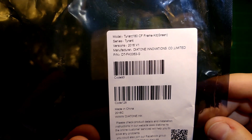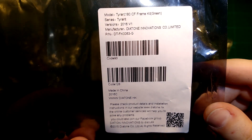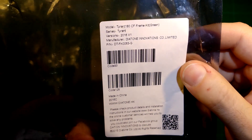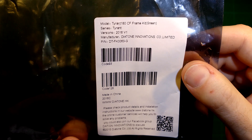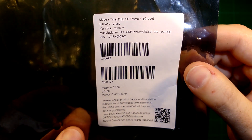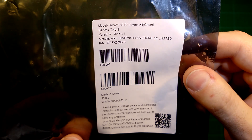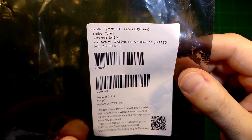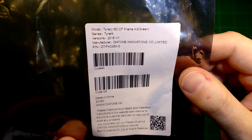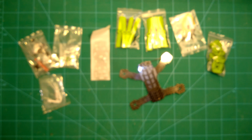By Diatone Innovations — you all know them. They have been a new company but really progressing very fast in this area, coming out with very nice frames. I first knew them from the PDBs which they did for the ZMR 250 frames — awesome stuff. And they rapidly bring out new frames. This is their latest one, the Tyrant 180.